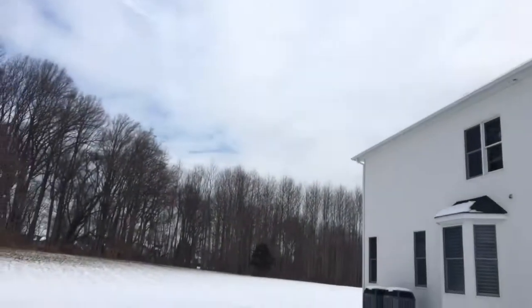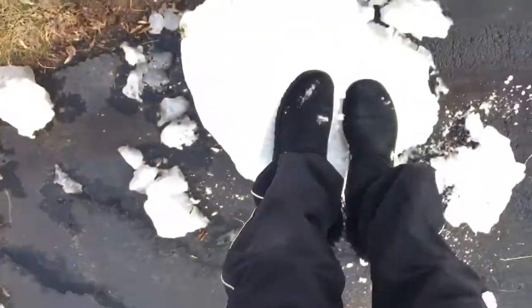Snow days. A beautiful, beautiful day in all the school kids' eyes. But what should you do with all the snow? Time to find out.